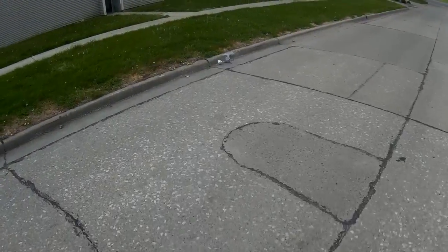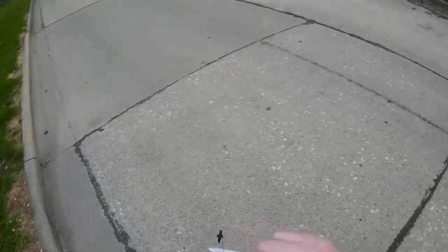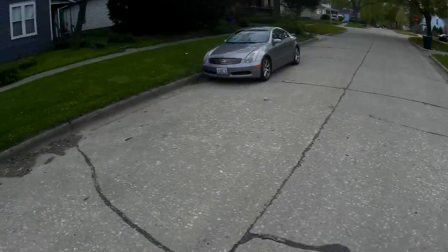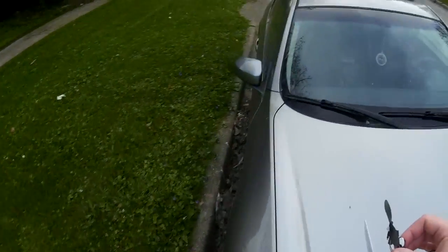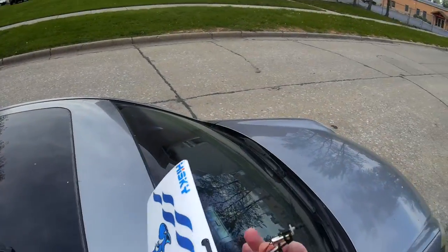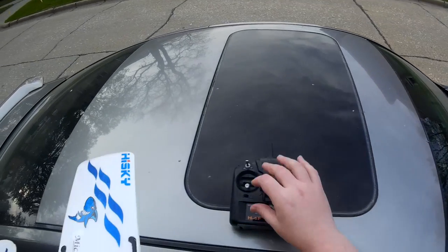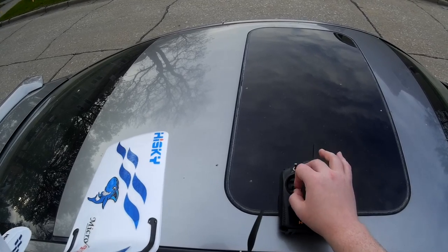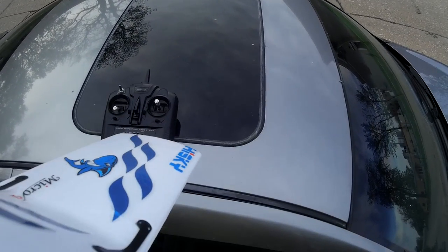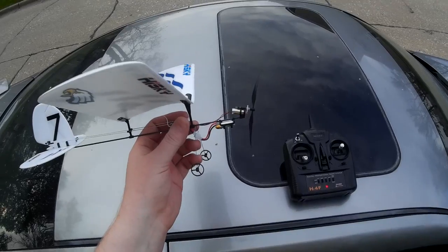My battery just went out — wait, my motor just jammed up or something. Not sure what's going on here. Something weird is going on with my motor. Alright, I'm going to cut the video and see what's going on with the motor, and we'll be back in just a second.